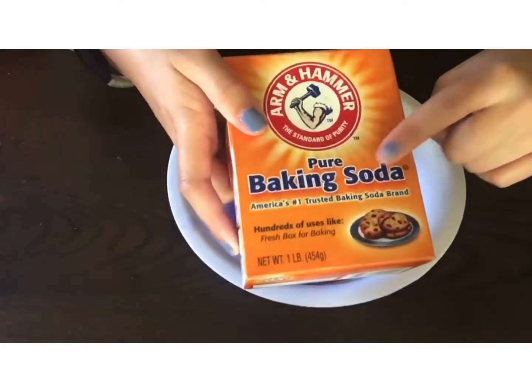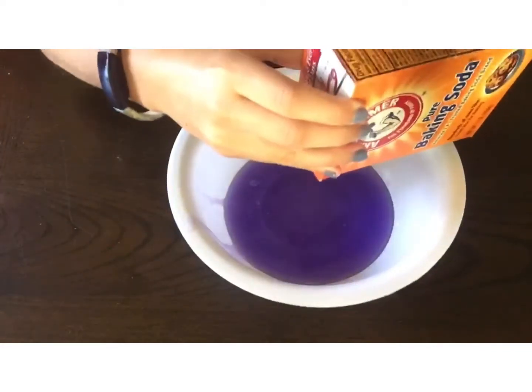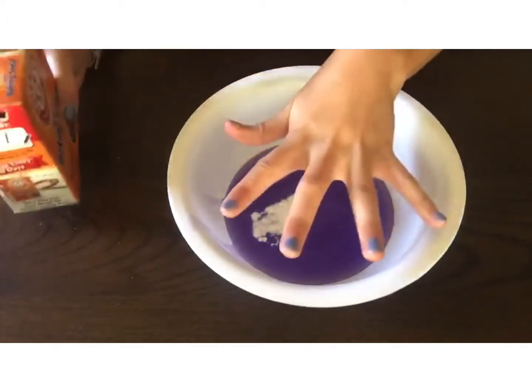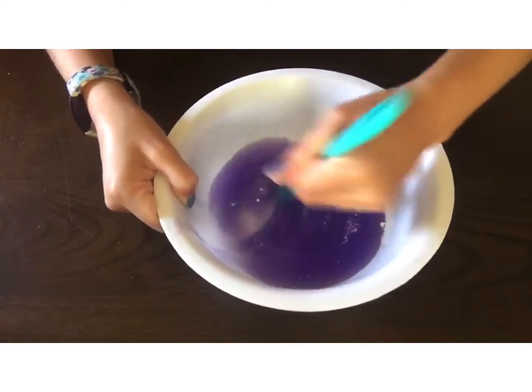Next, we're gonna be using baking soda — just use a pinch. Then go ahead and grab your spoon and mix it very nicely together with the glue.